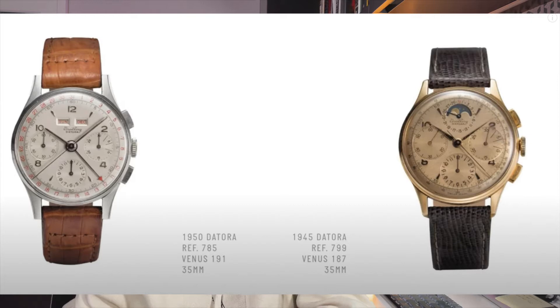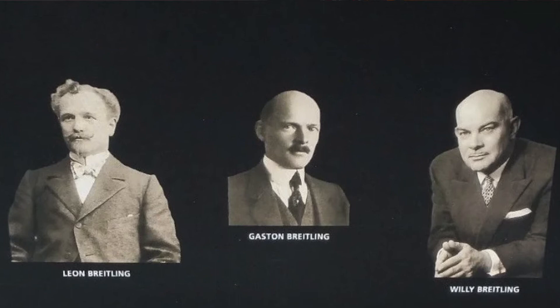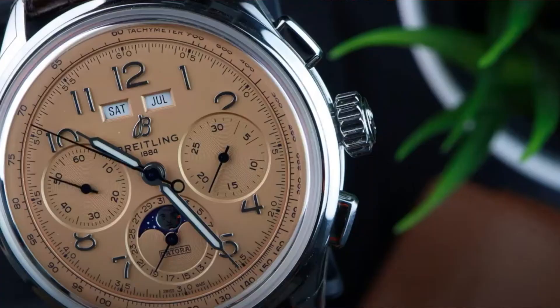That's going to put some people off for sure. But it doesn't put me off, so we're going to soldier on. This watch really pays homage to three generations of inventors — Leon, Gaston, and Willy Breitling. The Premier Datora is the most refined Breitling chronograph because it's got a complete calendar and moon phase. Willy Breitling said it himself — he called it an unmistakable stamp of impeccable taste. Not a lot of hubris there, but I'm going to roll with that.